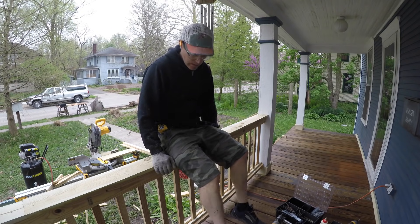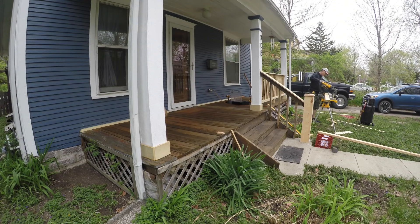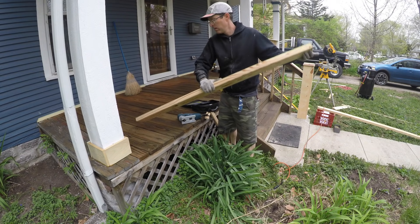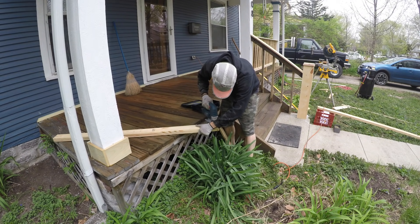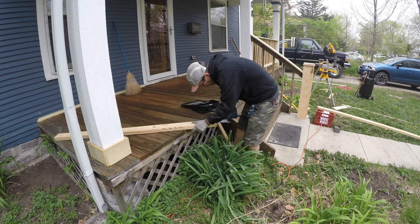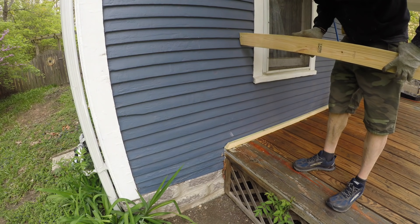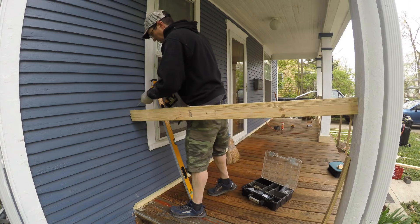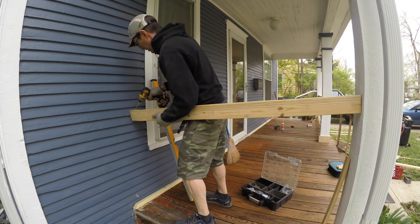The porch itself is bigger than that first section, and on the left side there's a big gap. I needed to build two more railings. On the left side there were a few small differences from the first one.